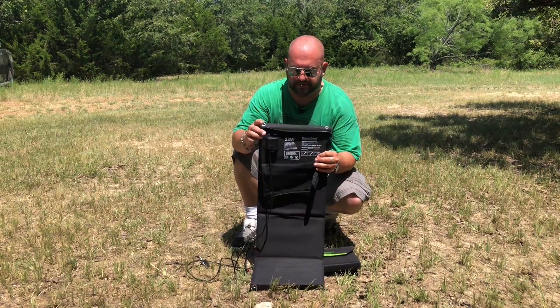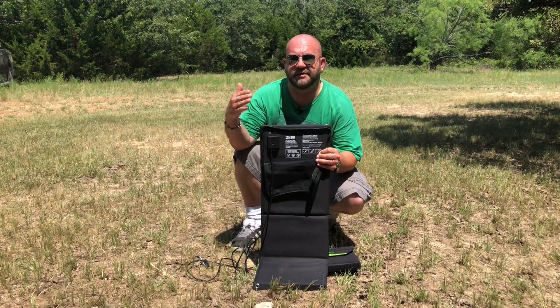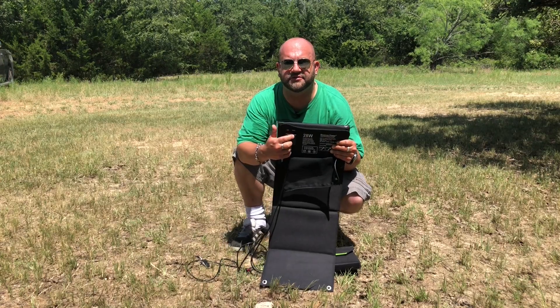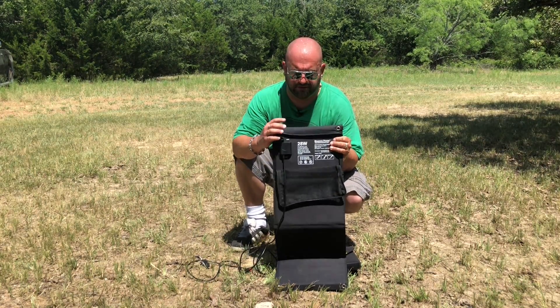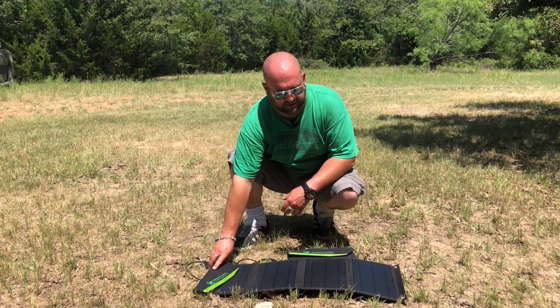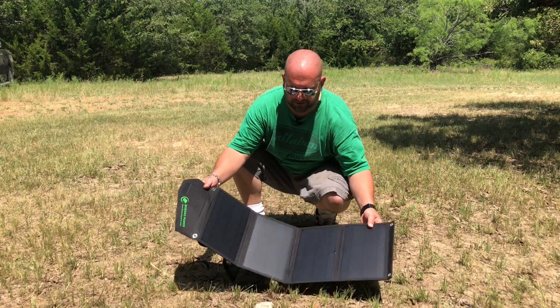Another cool thing you can do — if you have more than one of these of the same wattage, you can daisy-chain them together using the barrel connector to get more power. There's also a USB plug, so if you're out in the field and want to charge your phone or camera, just lay it on the ground, plug your USB in, and Bob's your uncle.